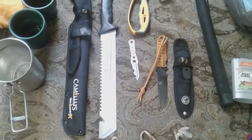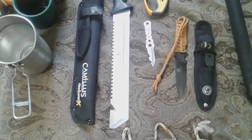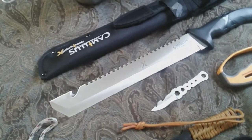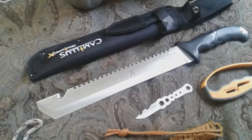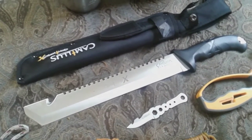These are my tools for camping and whatnot. Pretty much in my old video I have the Carnivore X — it's a Camillus, titanium. I just bought it like a week or two ago. Works really good.